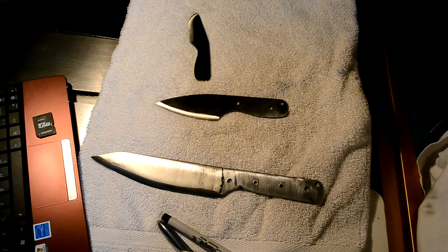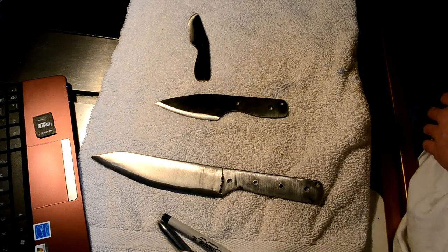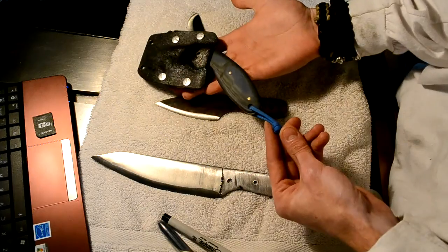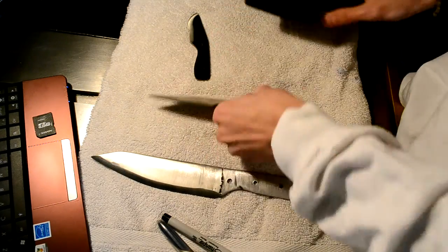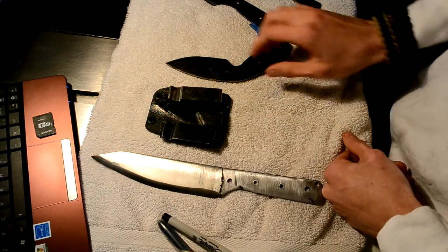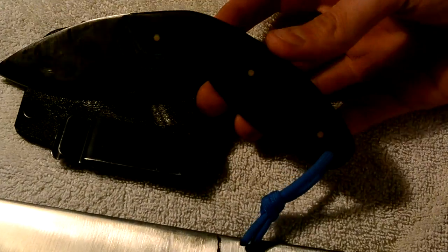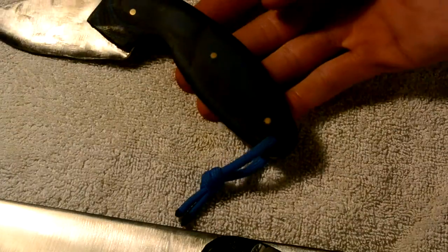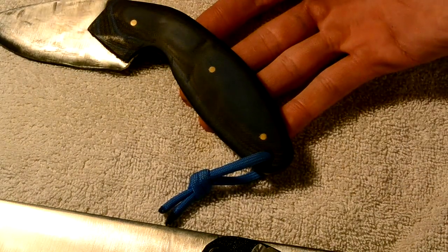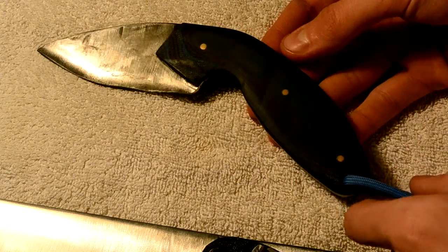I'm going to show you my favorite EDC item right now. Let's zoom in right here. So this is the knife I made.